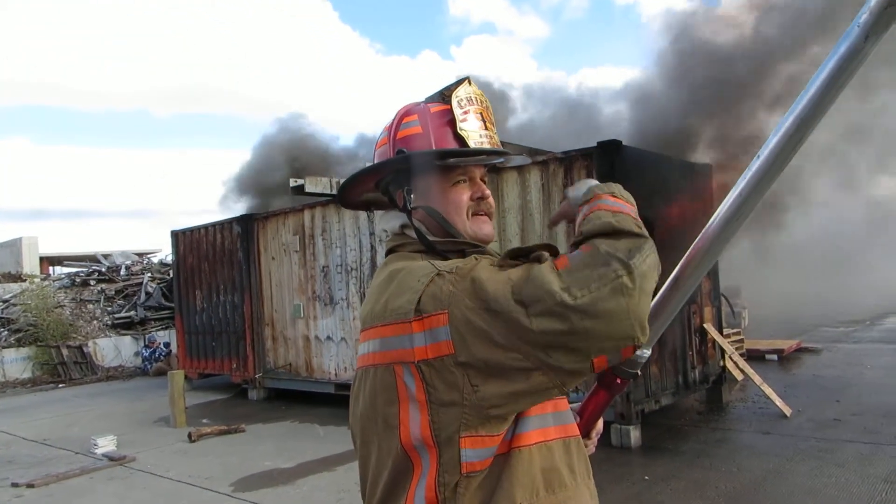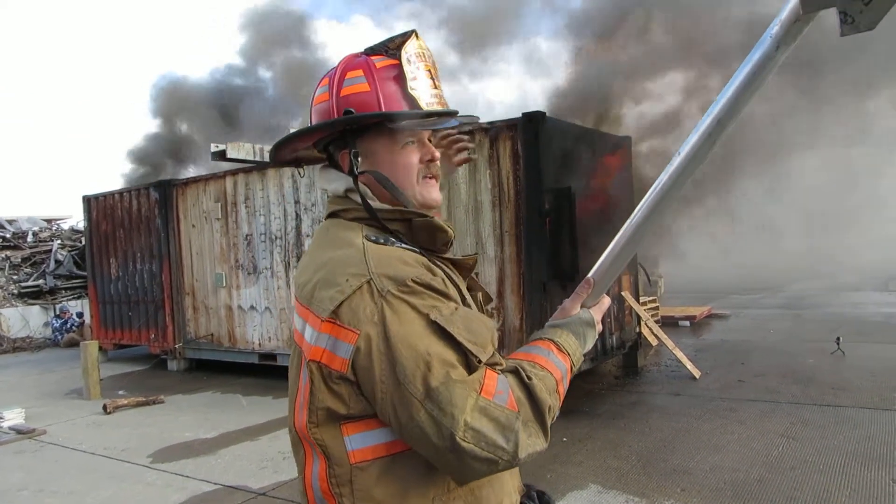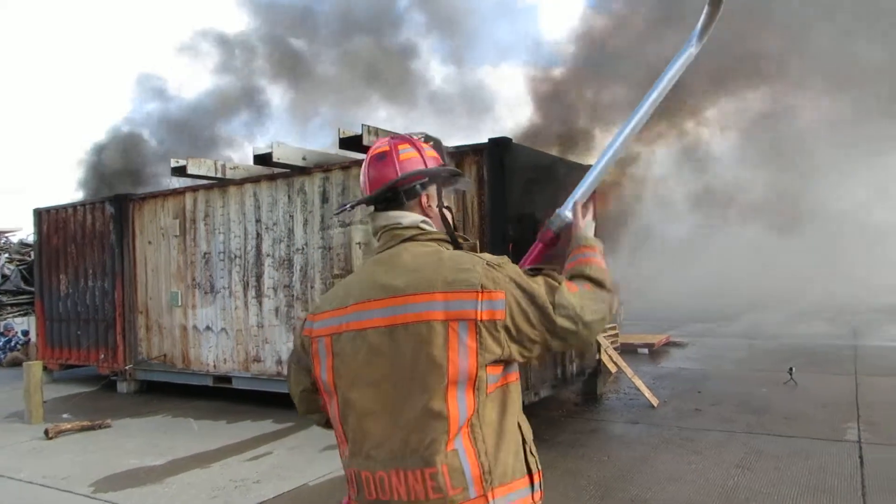You'll see it go from black to white — that means you're getting water on it, suppression. And see what it does to the flow path, pulling that smoke through from the other side.